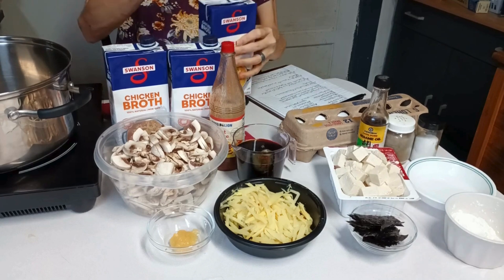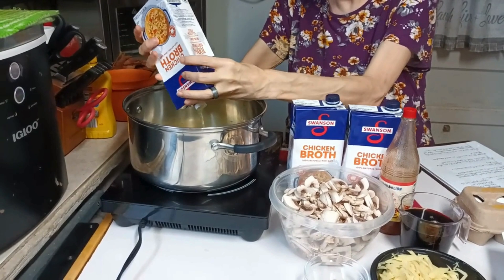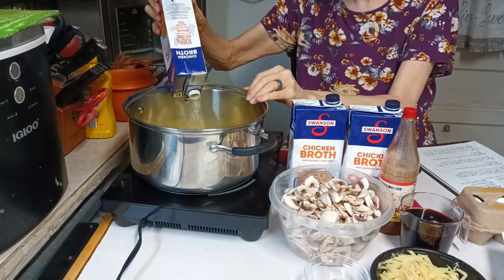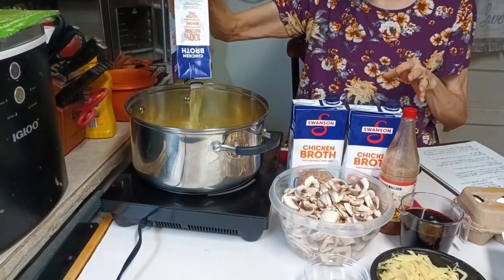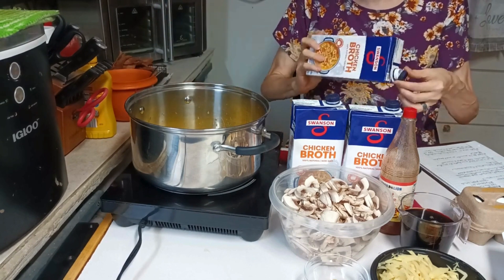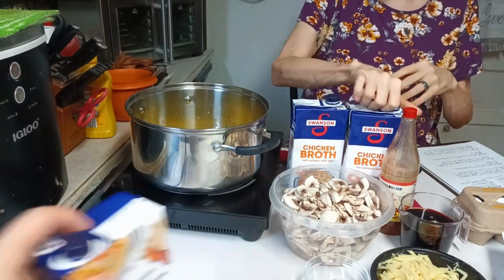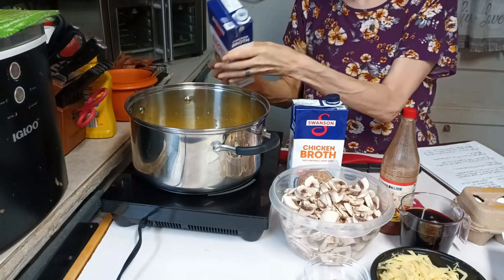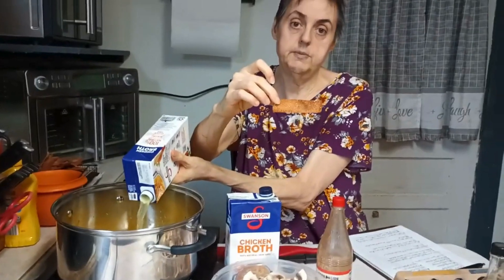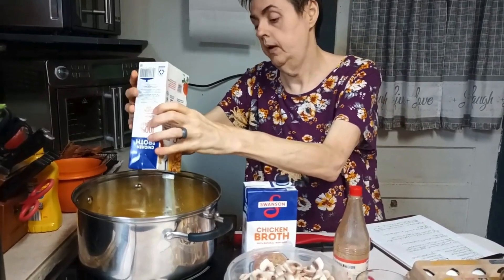I've already opened the broth just to break the seal and we're going to pour it in. It won't take all that long to cook — overall maybe about 15 to 20 minutes. The prep is the main part, and it probably took about 15 minutes. We also made egg roll wrappers cut into strips and deep fried — they're not burnt, just crispy. They taste good.